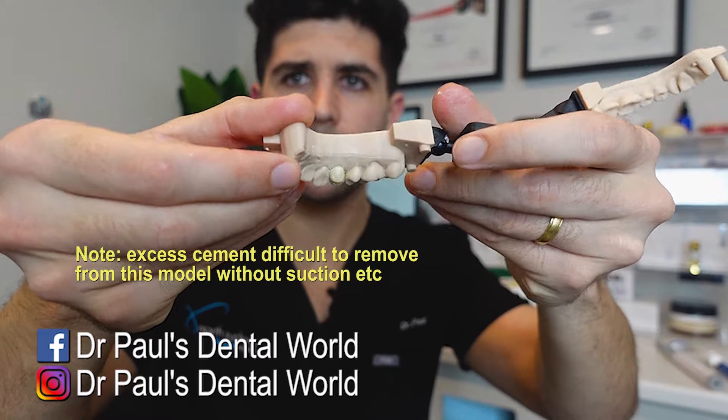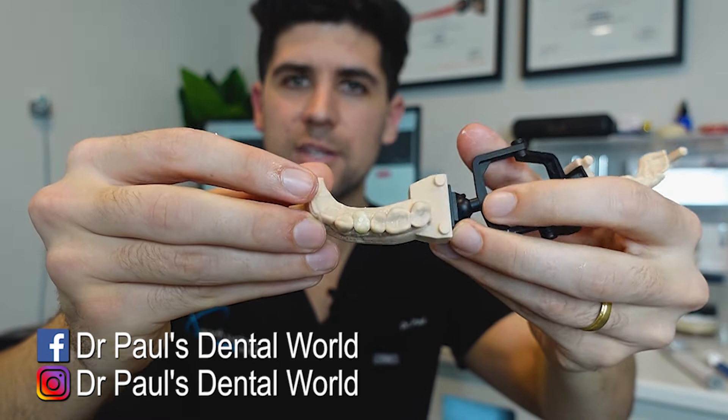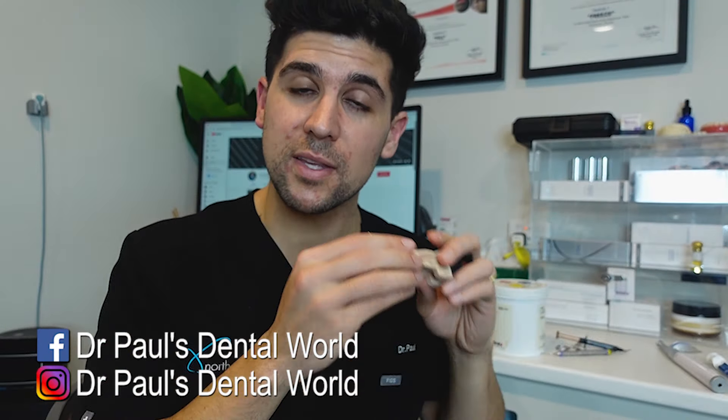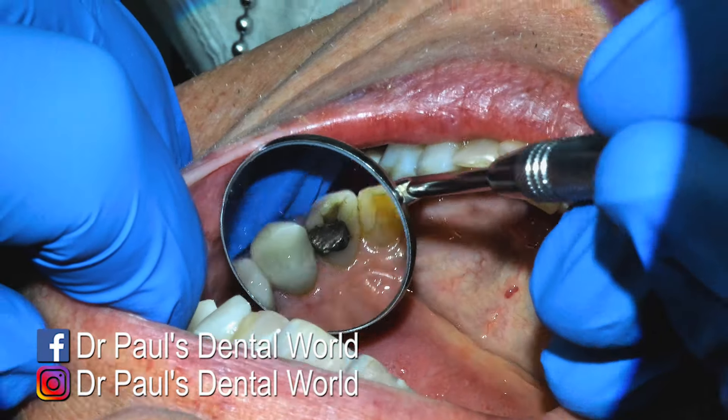And that is how it looks. So after removing the excess, I'll then check the occlusion, make any adjustments that we need to, and then we're good to go. So now I'm going to show you the exact same thing, but on a real life patient. So this is the tooth that we're working on — it's the upper left canine.